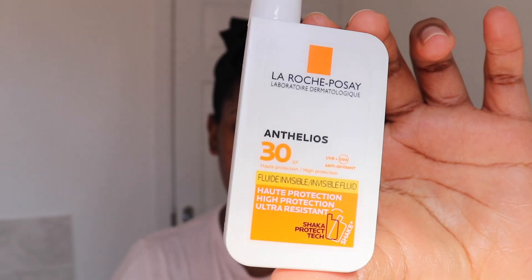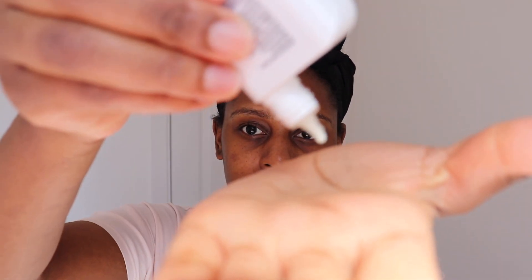Then for SPF I'm using the La Roche-Posay SPF 30, and this is just to add that extra layer of protection onto my skin.